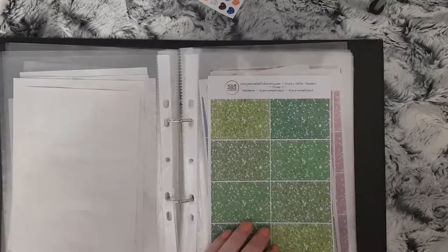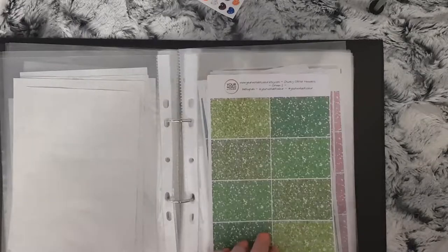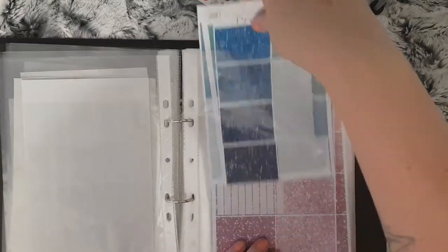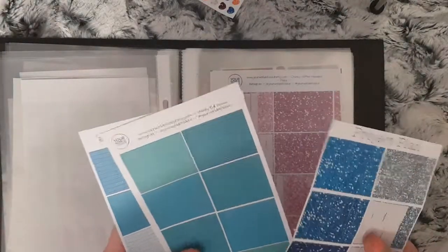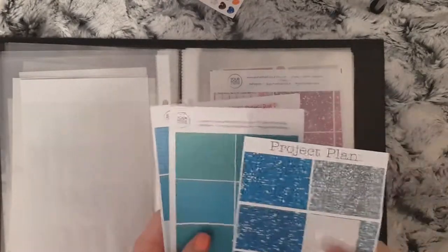To start, I have my glitters. I have these all organized by color. I've got some green ones from Your World of Color and a selection of blue ones — I've got Project Plan and some blue woolly ones also from Your World of Color.